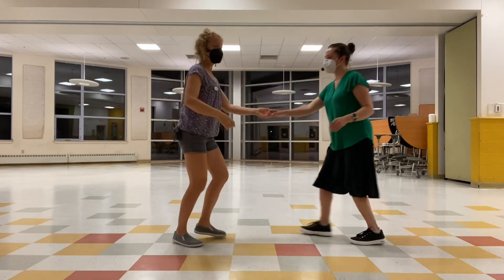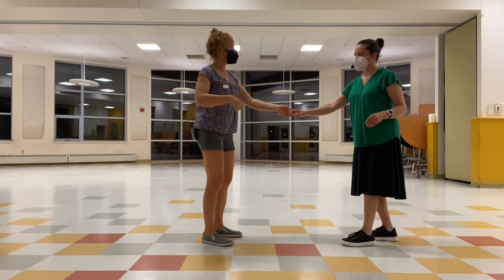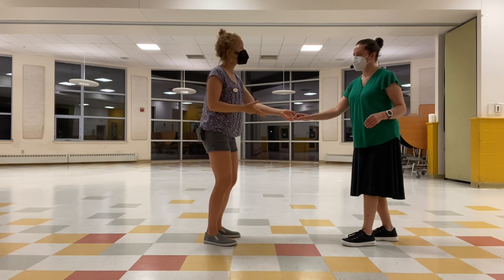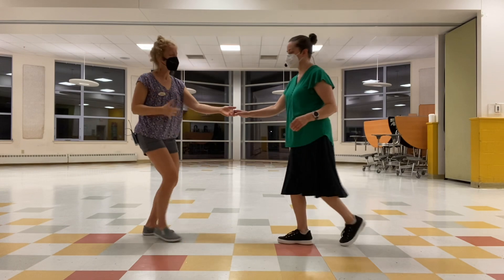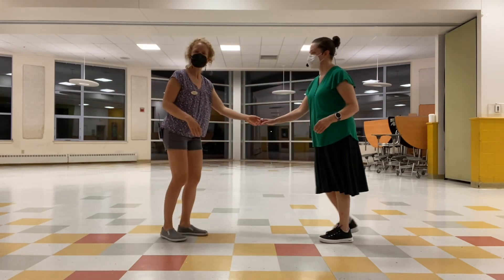We're setting up this nice linear swing out. Swing it on out. Whenever we go to this open position, follows, you're going to go all the way to the end of the line. The end of the line should be where your shoulders are still in a normal position, elbows still bent, with a little stretch between us. So we set up the next swing out — I'm moving my body back and Jen is coming forward, hopefully feeling the impulse to come a little bit forward.